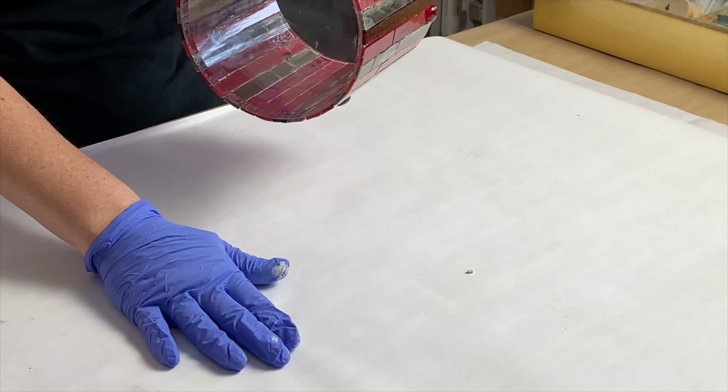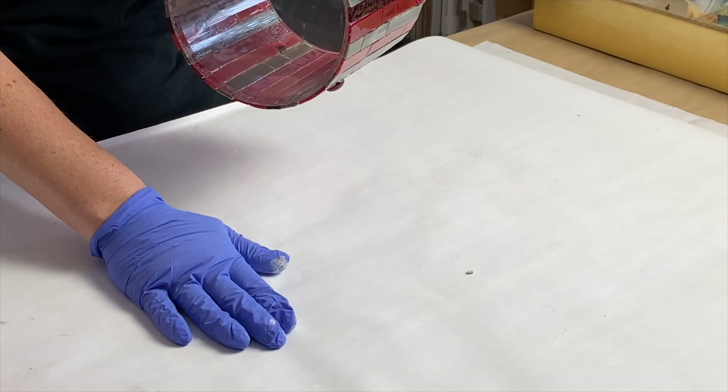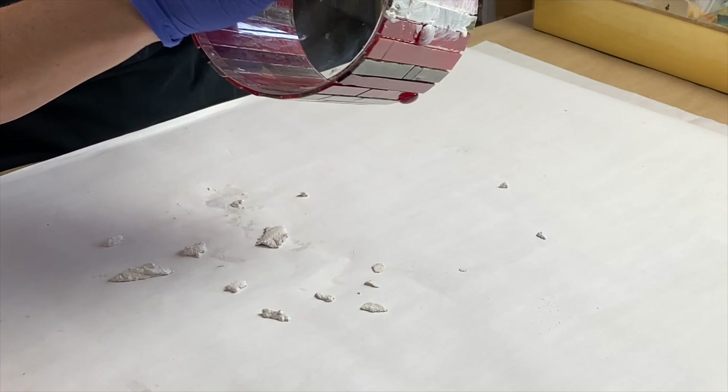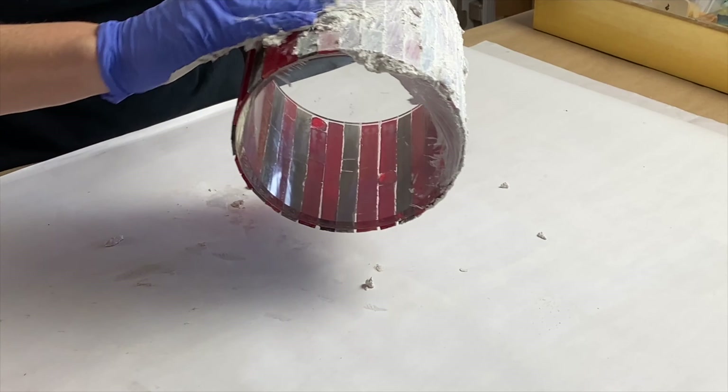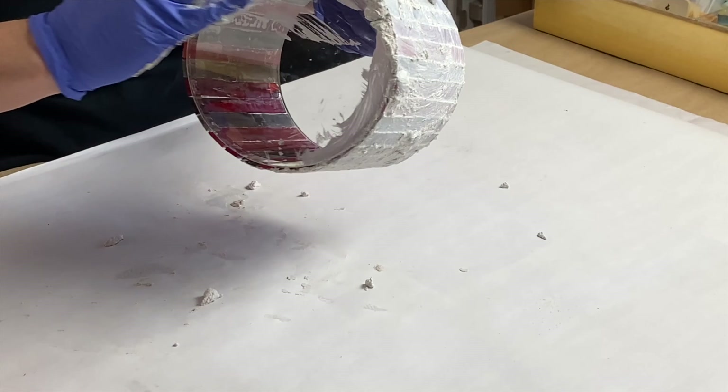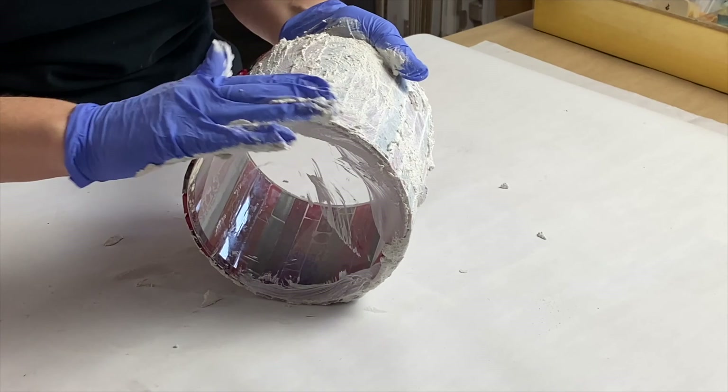I do have some pieces of newspaper underneath just to save my work table. You want to do a circular clockwise/counter-clockwise motion when grouting, just pushing it into the areas. These pieces are really tight on here — the Weld Bond adhesive is quite superior with glass-on-glass. If your item gets too heavy, certainly put it down on your work surface and work that way. Just make sure you're not banging it on your work surface.